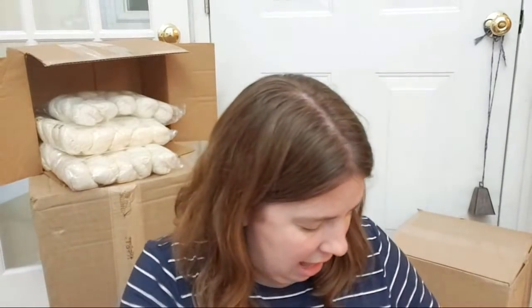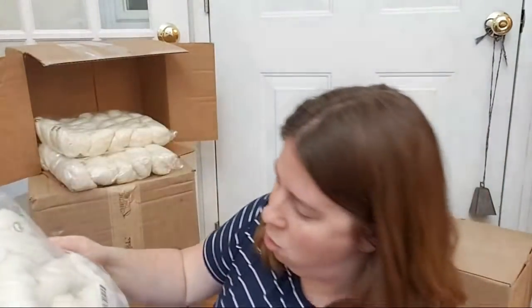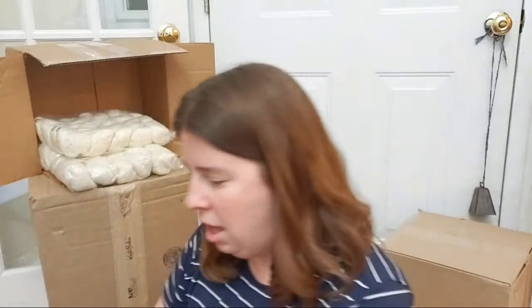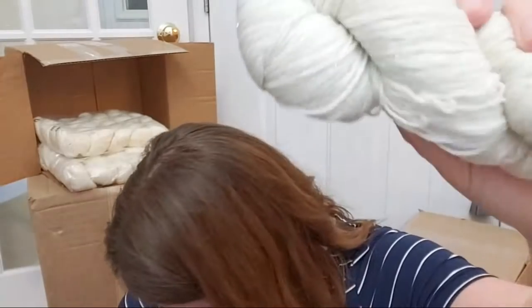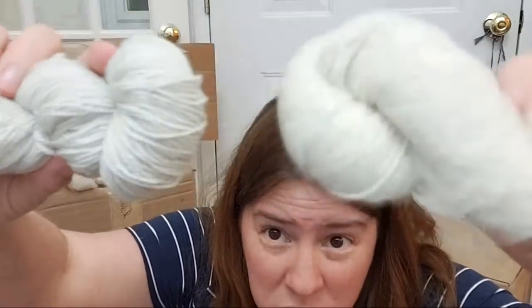This is the silvery sock yarn base — it is the shiniest Stellina-based yarn I have ever seen. It's 60% superwash merino, 20% nylon, and 20% silver Stellina. It is so sparkly it almost has a gray cast because there's so much sparkle. They also sent me the sparkle sock, which is also a lot of fun — I believe it's about 10% Stellina versus 20%, so one is more subtle and one is more intense.